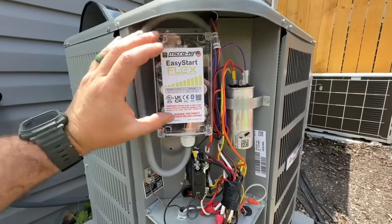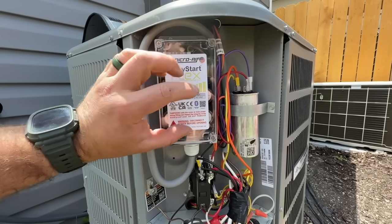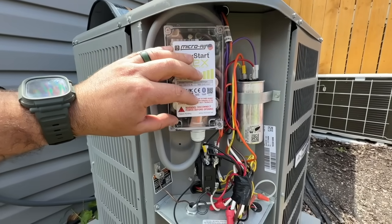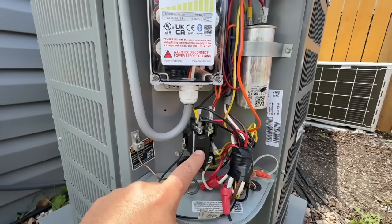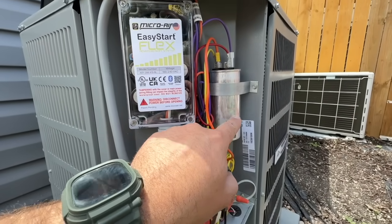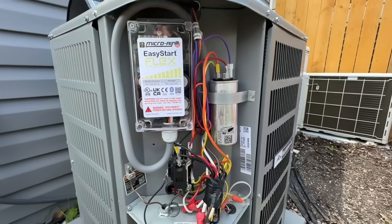You'll notice some extra components here — this is a Micro Air Easy Start Flex, which is awesome. If you have a standard AC, this will not be here. You'll just have a contactor like this one, and there is the culprit we're going to be talking about in this video: the capacitor. These are the two main components that make this AC unit function as it should.